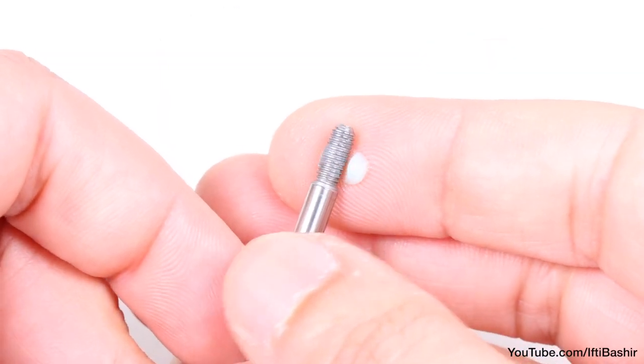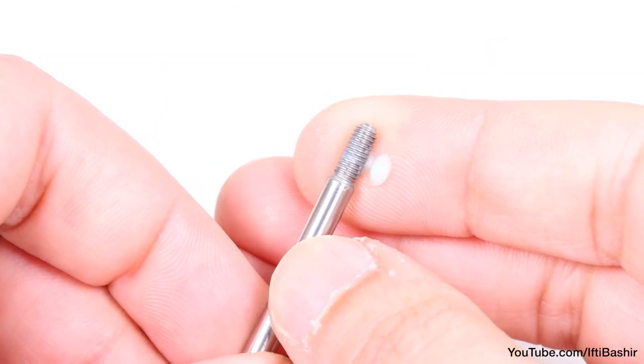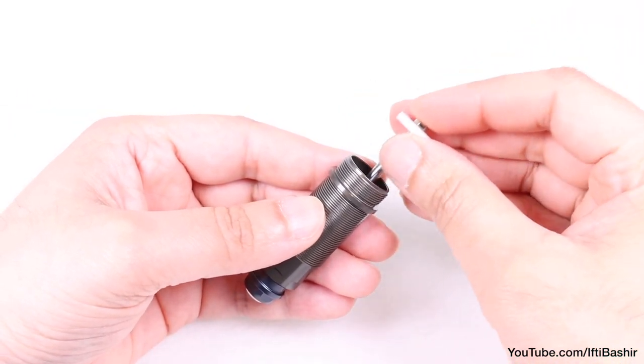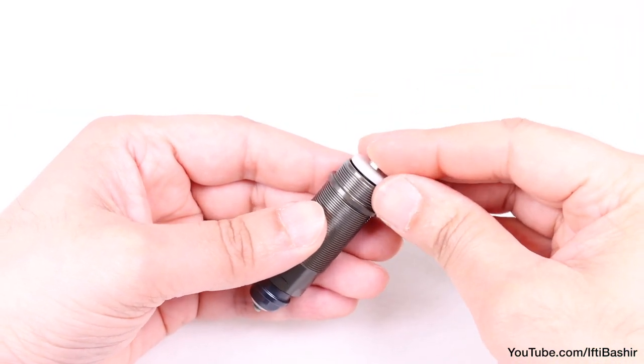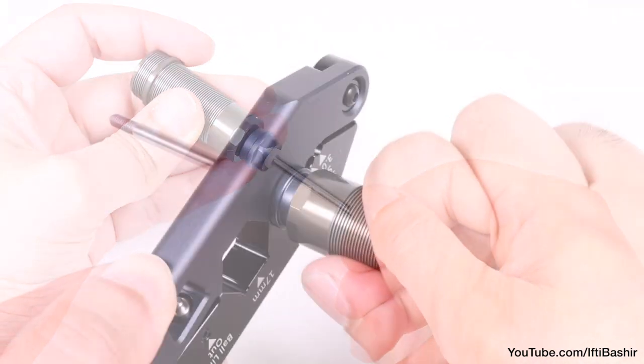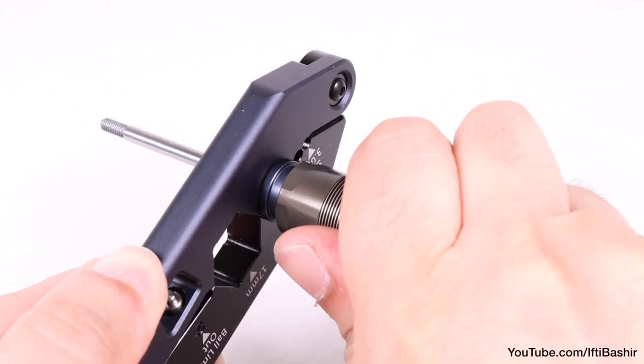Before inserting into the shock body, apply some grease to the threads to prevent it from tearing the o-rings, before pushing through the body, then wipe off any excess grease once through. With the shaft through, we can now tighten up the shock cartridge — the shock tool comes to the rescue yet again.